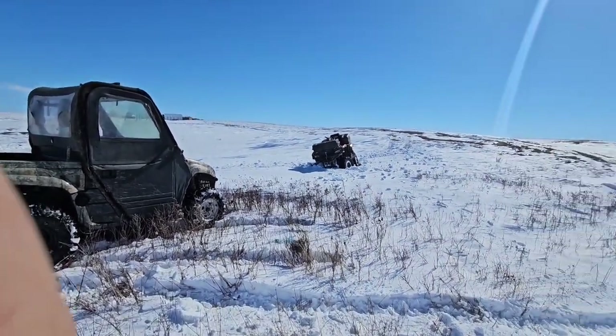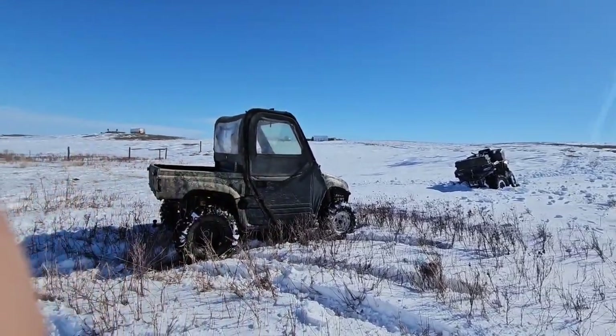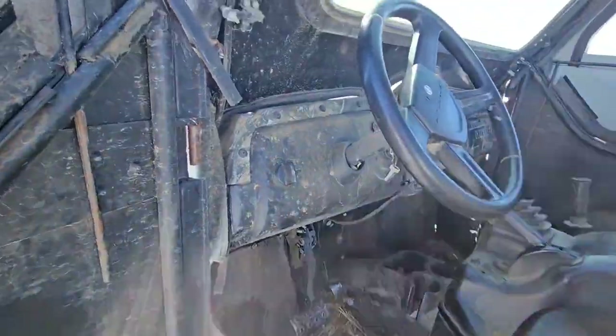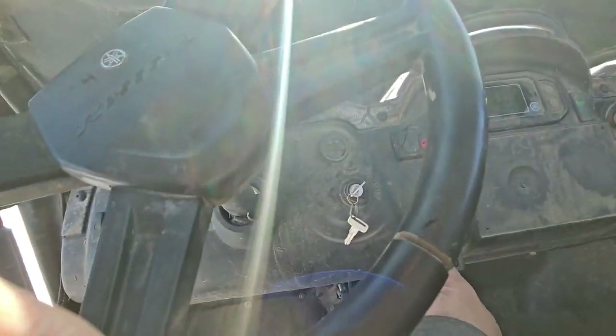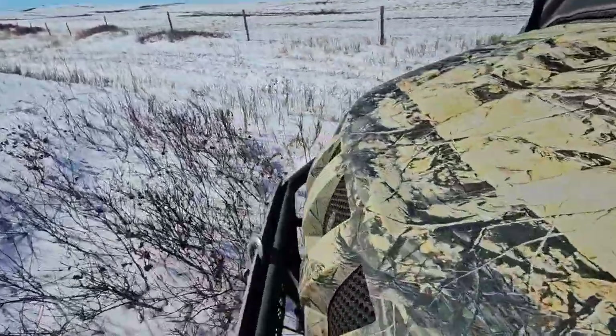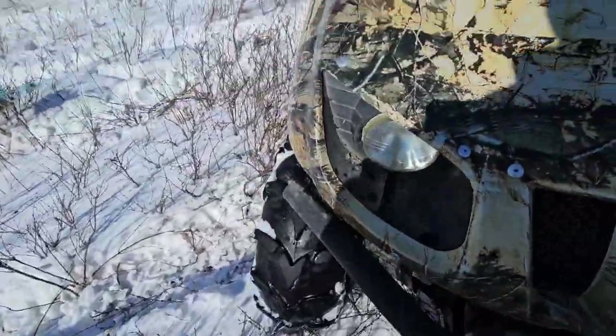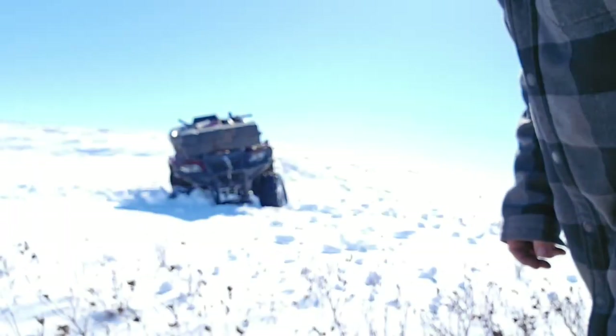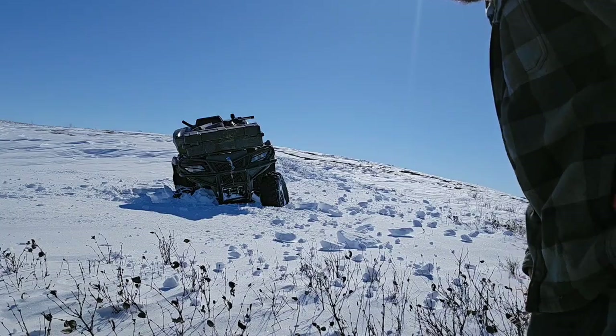I don't have a tripod and it's pretty windy so you guys are probably going to get blown over. The winches we can hook up — I can set you guys in the headlight here. I'm thinking that's about as good as you can get.